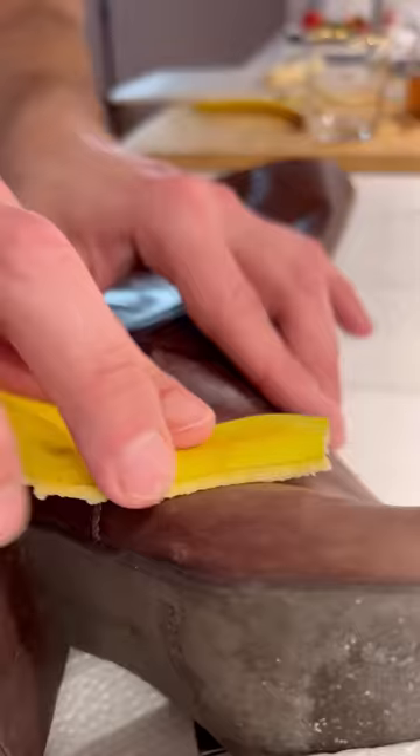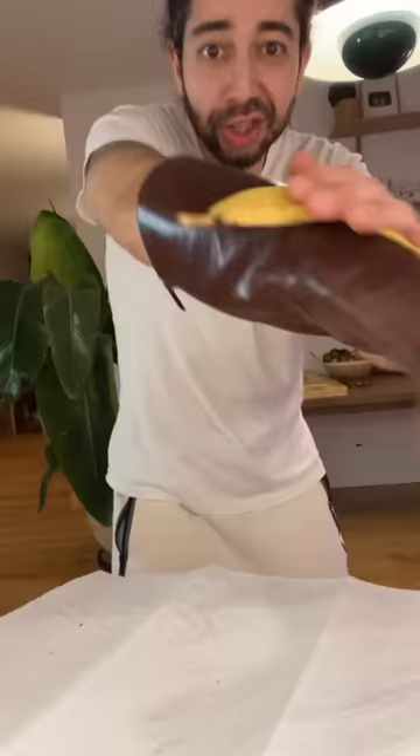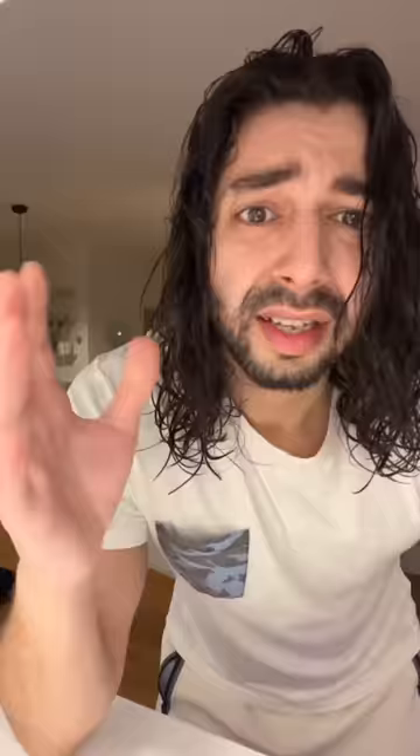You can also use the banana peel to polish your leather shoes — just look at that shine. If you have houseplants, use the peel to dust off the leaves and make them shine too. Finally, use it to nourish your hair, boost growth and prevent gray hairs. Just blend the peel with an egg, apply it on your hair and scalp, leave it on for 15 minutes then rinse it off. Don't throw out banana peels with all those benefits.